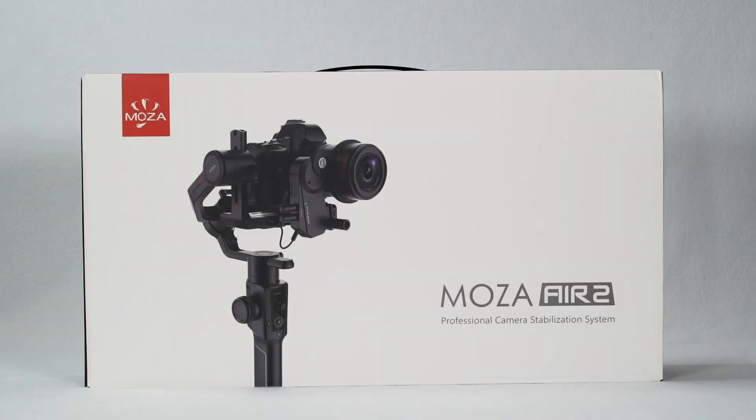The Moza Air 2 comes packed in a retail box. The gimbal and its accessories are stored inside a compact case.